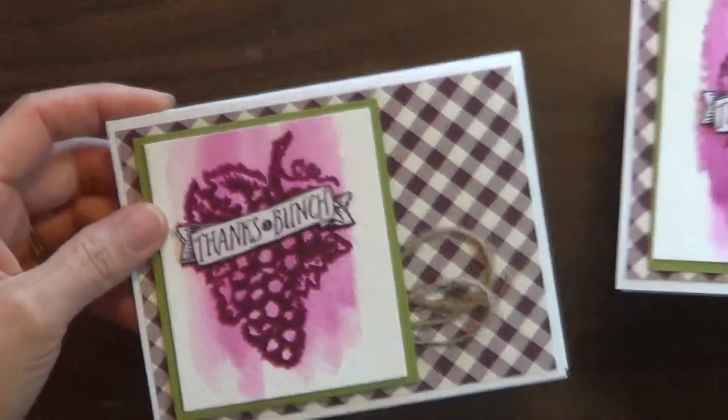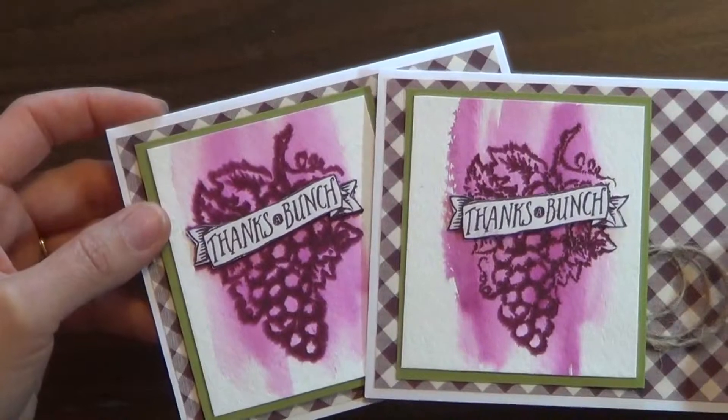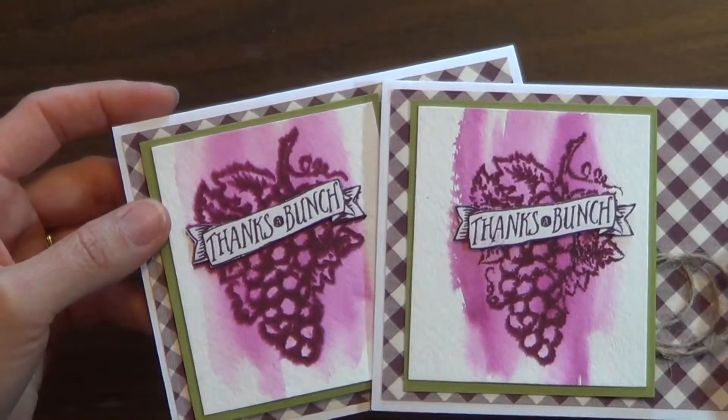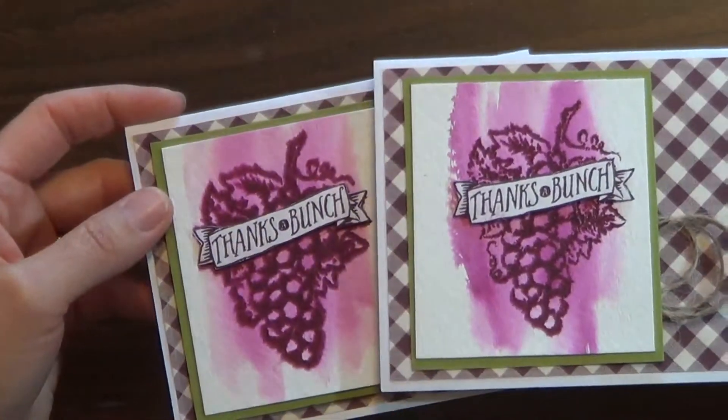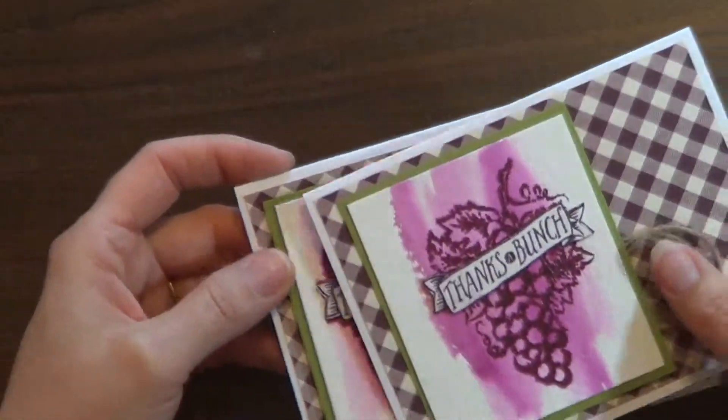That gives it that sort of fuzzy effect. You can see this one was even wetter so it's more fuzzy. Then I just put it with a dimensional and added a greeting on top. So there's another thank you card idea — or really you could use this for any occasion.